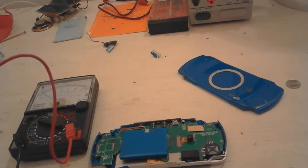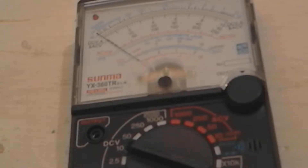After that, I took my multimeter. I saw the charge voltage is close to 4 volts and the nominal voltage is 3.7 volts. The current of the battery is 1200 milliamps.